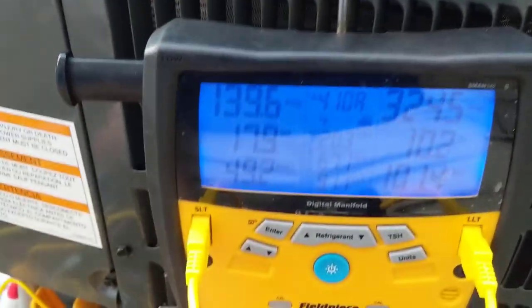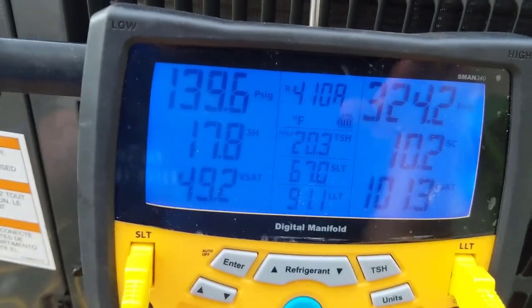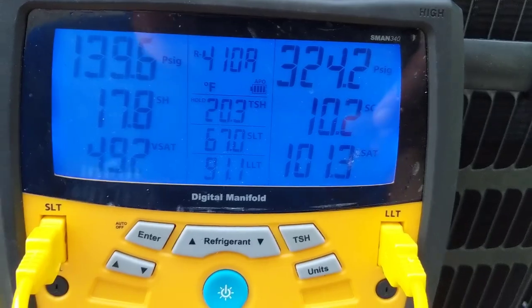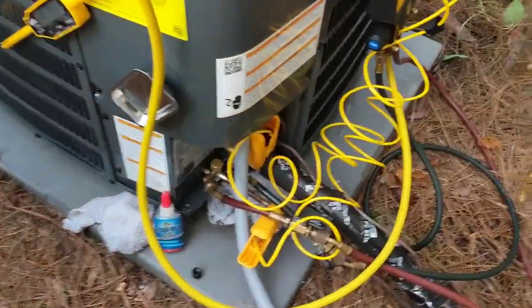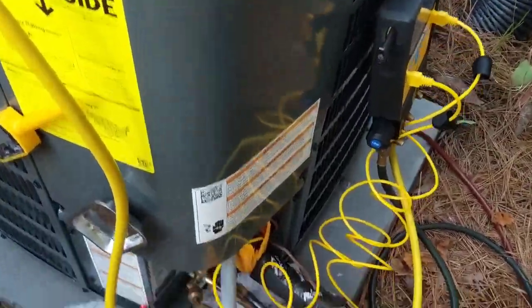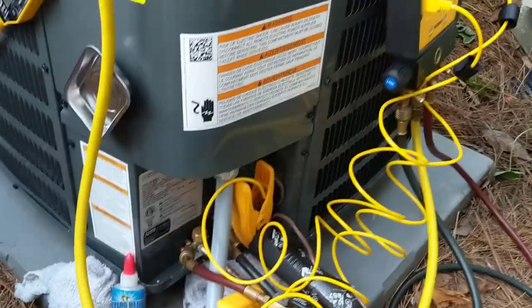Okay, looks like we're good on this one. There's our superheat — we're at 17.8, roughly 18, and our target was a 20. Subcooling's right at 10. All the pressures and numbers look good to me. Inside we got 84 degrees, so there's a pretty big load on the house right now until it brings it down. Thanks for watching — comment, like, subscribe, and we'll see you on the next one.